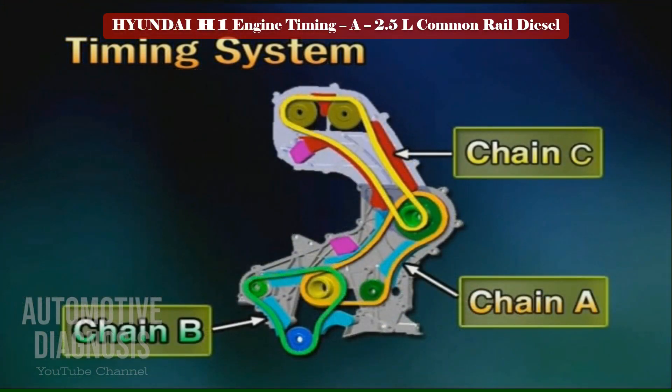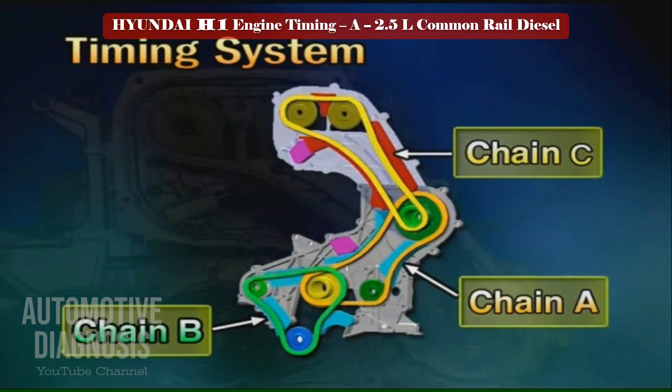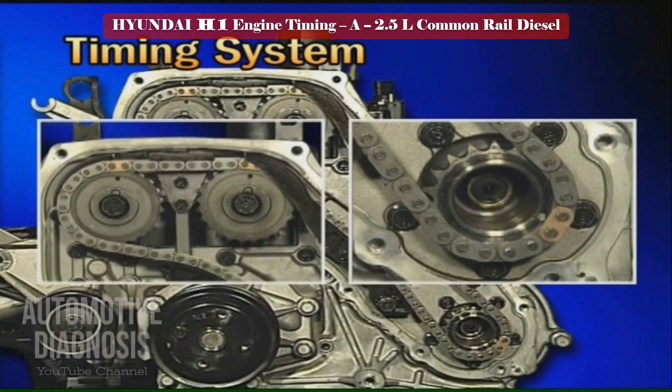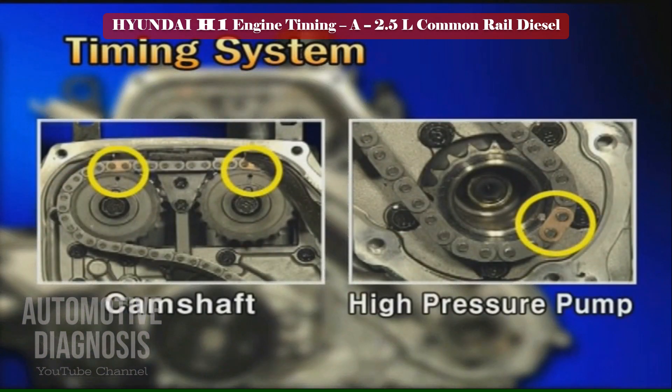Now let's study the timing marks of each chain. First, chain C. Chain C is for aligning the timing marks of the high pressure pump and the camshaft.